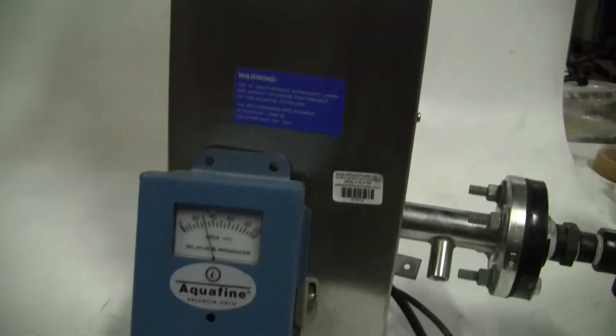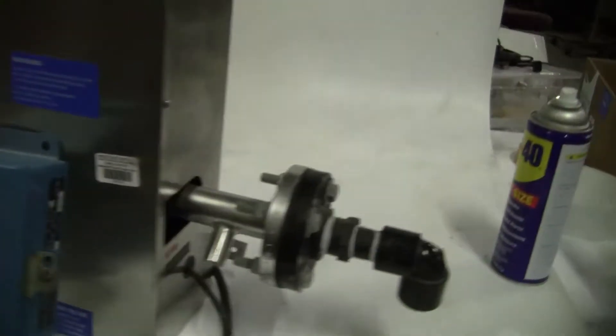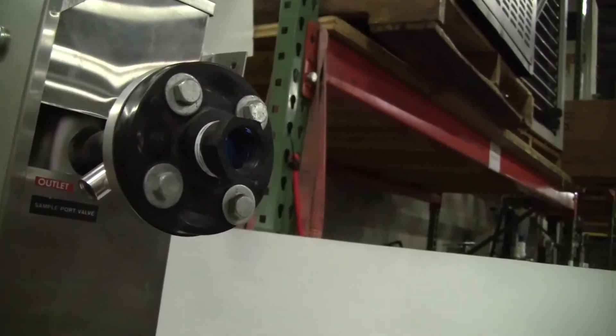We have a gauge to tell us how much light is being put out. There's your intake port. It goes up to your outtake. You can see the light flashing inside there.